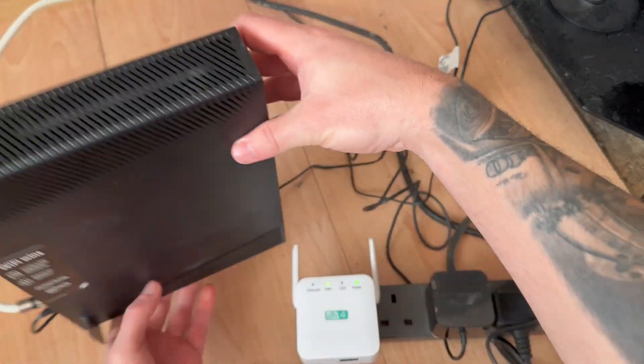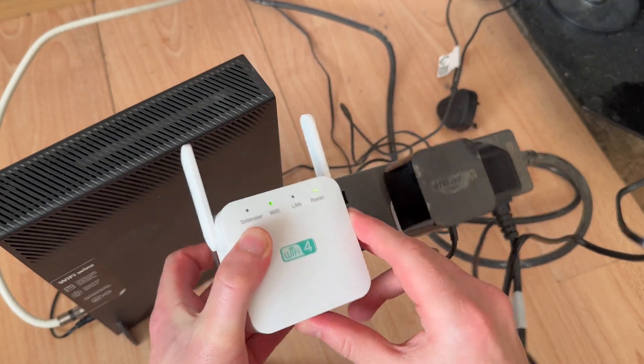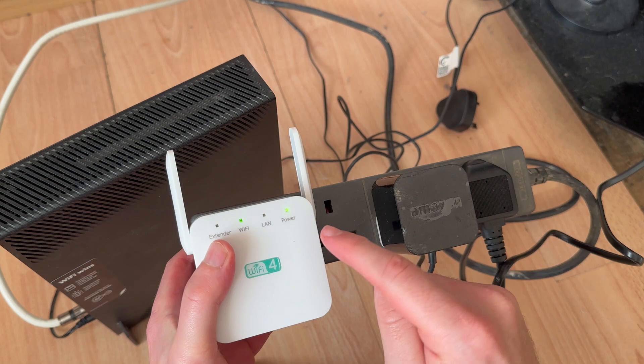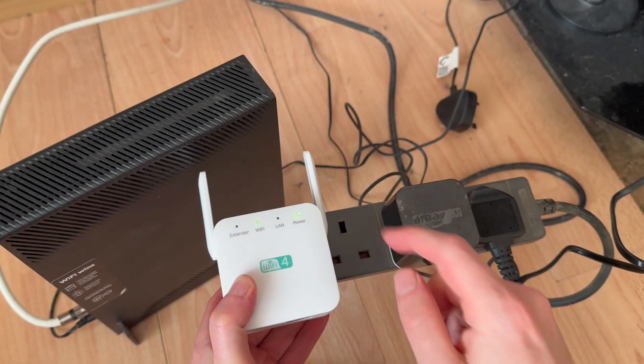Once you've held the router's WPS button down, come straight back to the extender. You should also have a WPS button on the extender. Hold it down for a few seconds, and once you've done this, it should automatically connect to the router and to the internet.